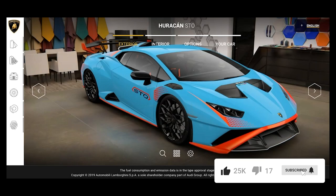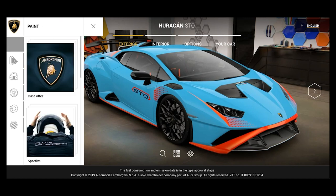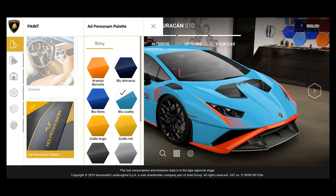All right everybody, we are back now and looking at the Huracan STO configurator. We're going to configure the exterior, the interior, the options, and basically get an ID on the car. We're not really looking at cost here — that's going to be discussed in the third segment. For now, I want to show how we pick colors. We're going to look at all of the ad personam palettes first.